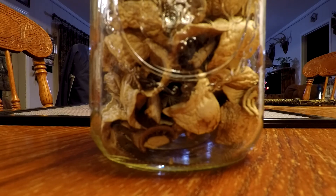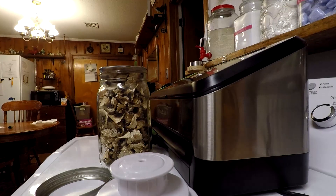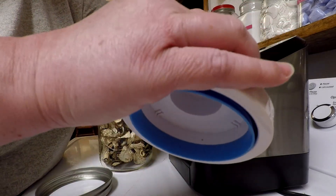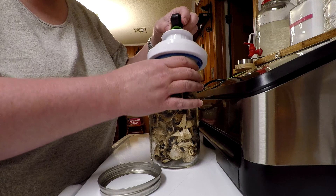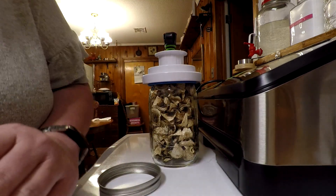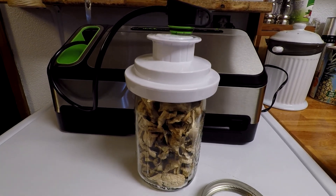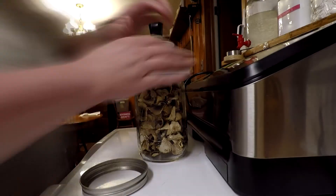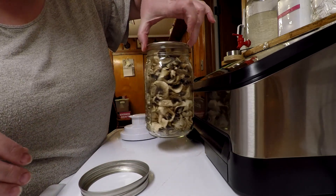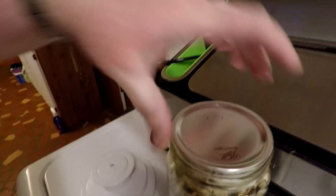I'm going to vacuum seal the large jar. I'm showing you the attachment on my vacuum sealer — the wide mouth FoodSaver attachment. I have both the wide mouth and regular mouth attachments. On this jar I just have the simple metal lid. I'm making sure my machine is on and pressing accessory. And this is how I always test to see if it vacuum sealed — I try to pick it up by the lid, and as you can see, it worked quite well. It is sealed.